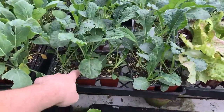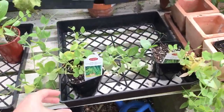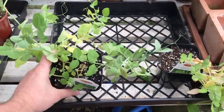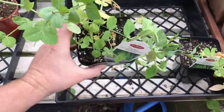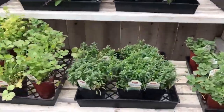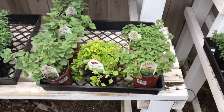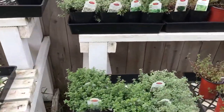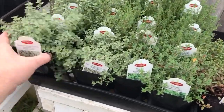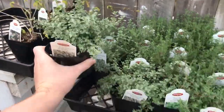We recommend going for the six pack of plants, but say if you really want snap peas and they don't have a six pack, go ahead and get the four inch — there are like three or four plants inside of it. And they have their herbs over here: some tarragon, oregano varieties, some really cool stuff. These are in four inch pots, so a little bit harder to put into your hub.